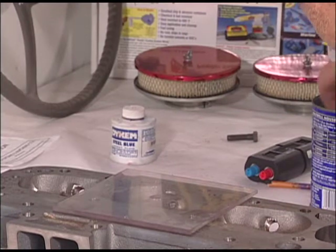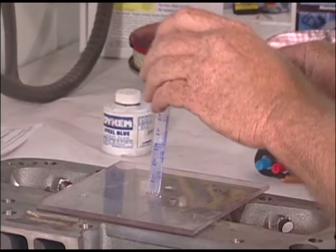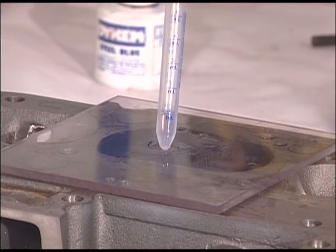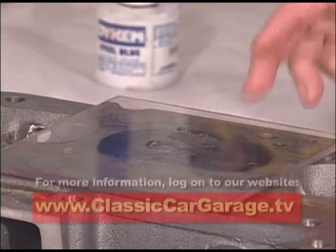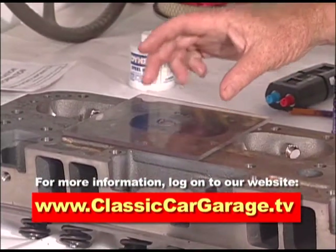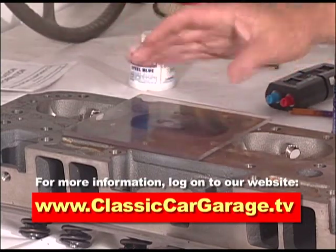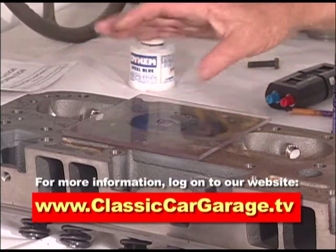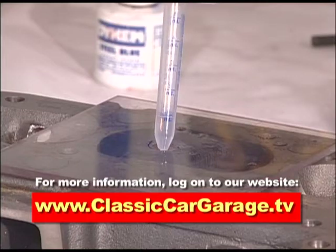We're just going to keep doing this until we have our combustion chamber filled. That's exactly 72 CC's, and that's what these should each be in this particular head. If they're over or under by two CC's, you might want to juggle the valves around and see if you can change it slightly and get it more in balance, because over two CC's is a problem. If you can't, then you might have to very carefully remove a little more material in one or two combustion chambers to get it right. This is Jim Richardson for Classic Car Garage saying good luck with your restoration.